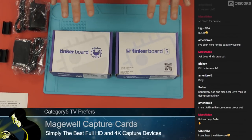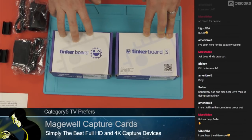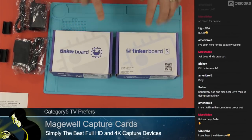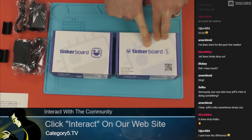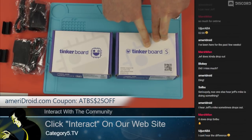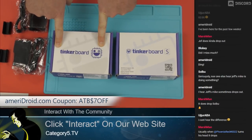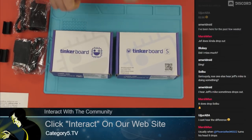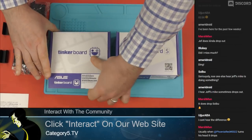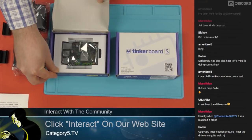Before I start, I want to mention that we have a coupon code. If you head on over to Ameradroid.com, you can save up to $25 off of this board using the coupon code ATBS$25OFF. And for this one, we can save $7 with ATB$7OFF. So first of all, we're going to jump into the Tinkerboard — this is the original Tinkerboard packaging, the Tinkerboard 2 gigabyte.